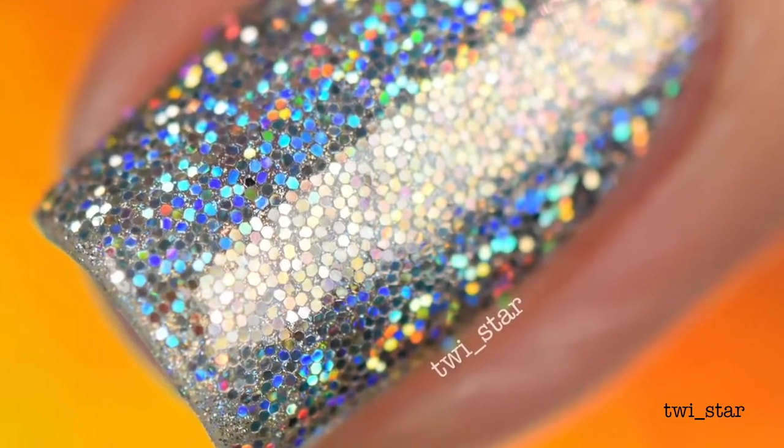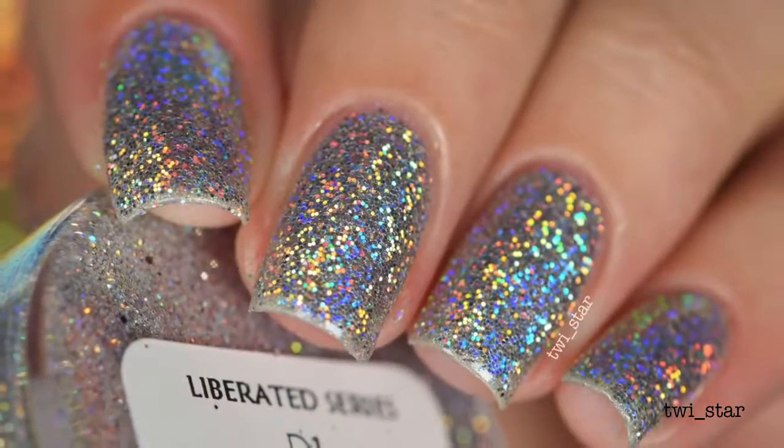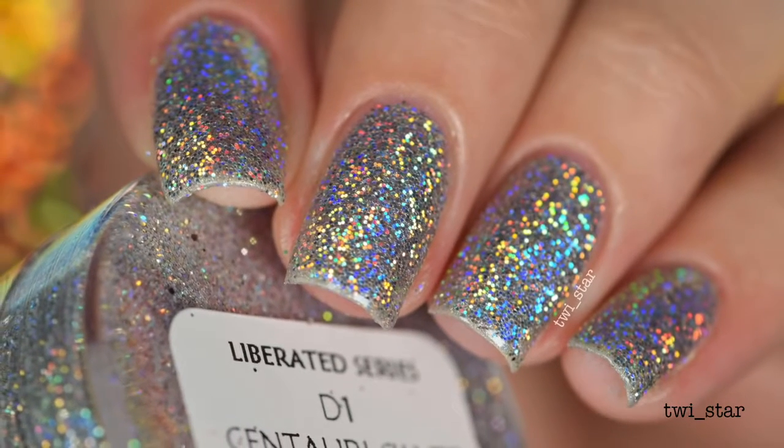They're actually very smooth to the touch, unlike the other sprinkled-on glitter or when you're applying glitter polish — how it can be really rough and just soaks up top coat. This is only one layer of top coat here. I know, right?